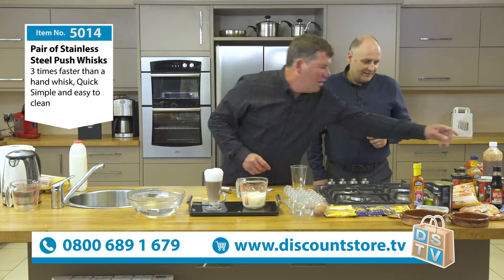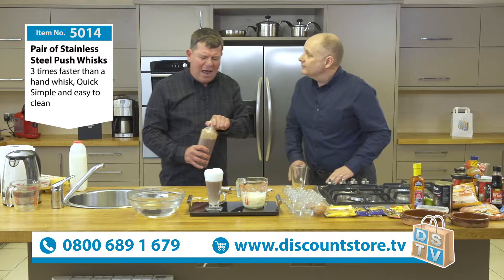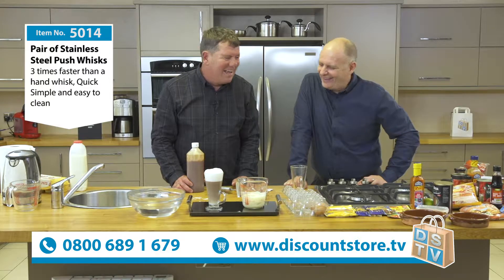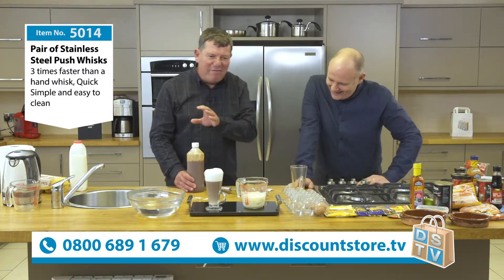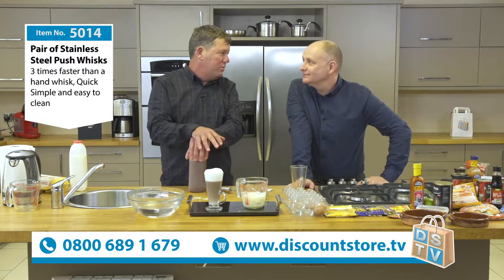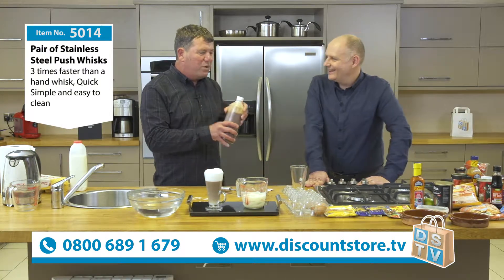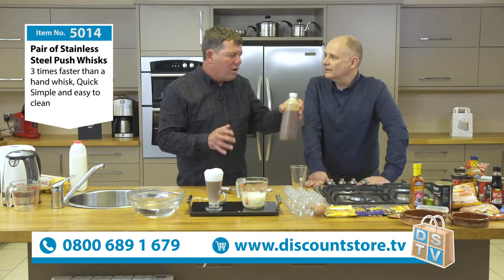My personal favourite - do you ever go to the pub? Once or twice, Kev. Have you ever walked out of a pub and said, I could murder an orange? I could just do with a nice orange. I've got to have a kebab - a chicken kebab or a doner kebab. But if you mix that chilli sauce together and whisk it up, it tastes fantastic.